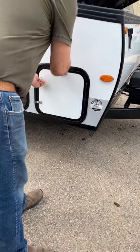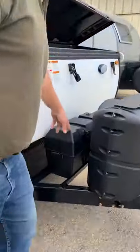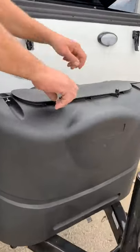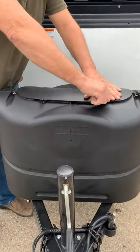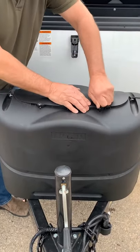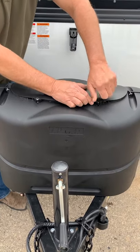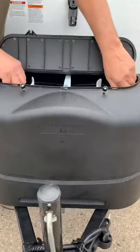It just closes like that and then you lock it there. Two batteries are right here. Gas tanks are right inside the cover here.